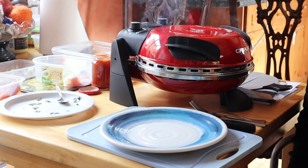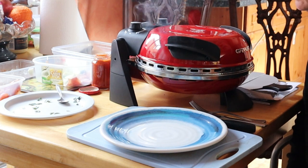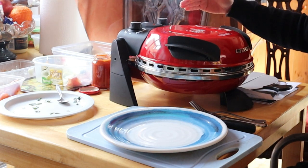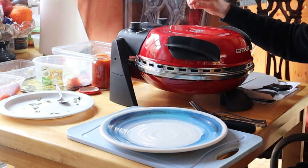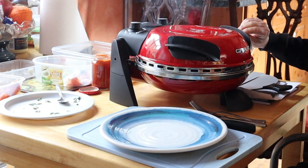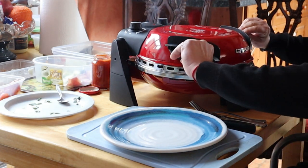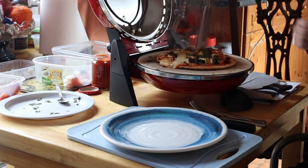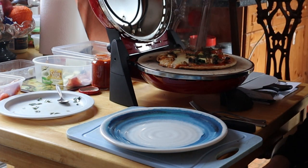We're just waiting for the four minutes to expire, which will be signified by a reassuring ping. There it goes — it's finished. You can see there's quite a bit of steam coming off here, but that's part of the natural cooking process. So now we're going to open this up — don't forget it's really hot. Let's have a look at this, and there we've got a lovely steaming pizza.